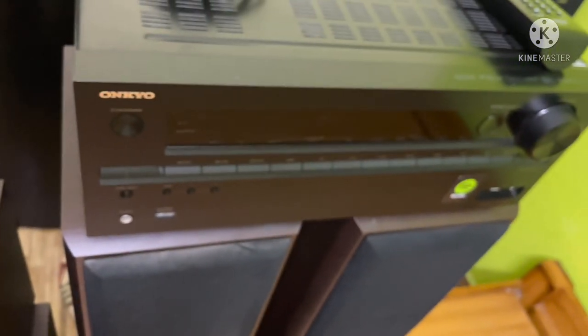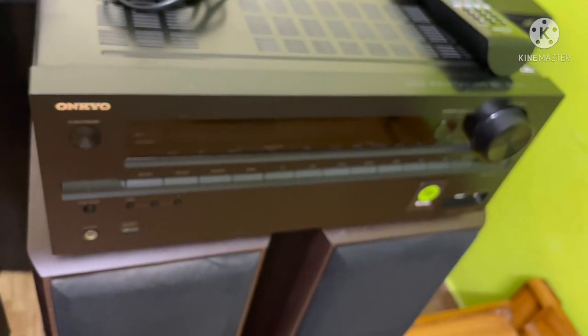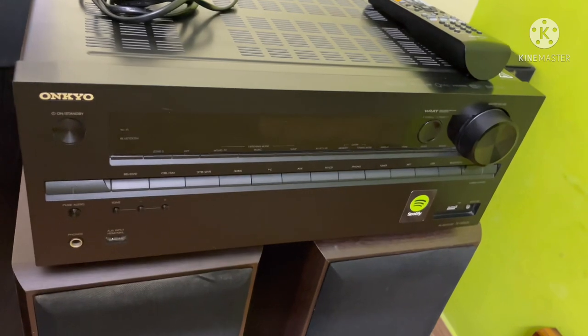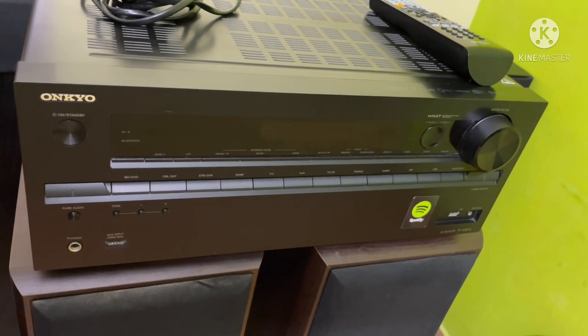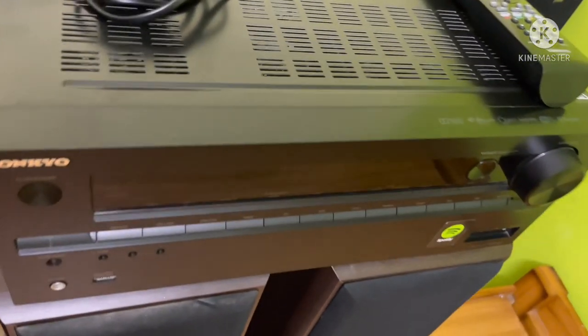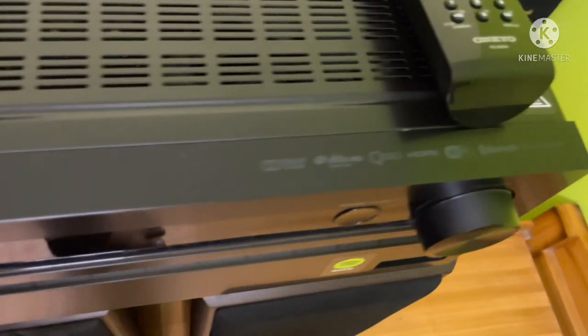You can update to Dolby Atmos in the future via a firmware update. You can update it using the Ethernet connection. The Ethernet update will enable Atmos support. You can also update the hardware in the future. It also supports Dolby Digital and Prologic surround modes.